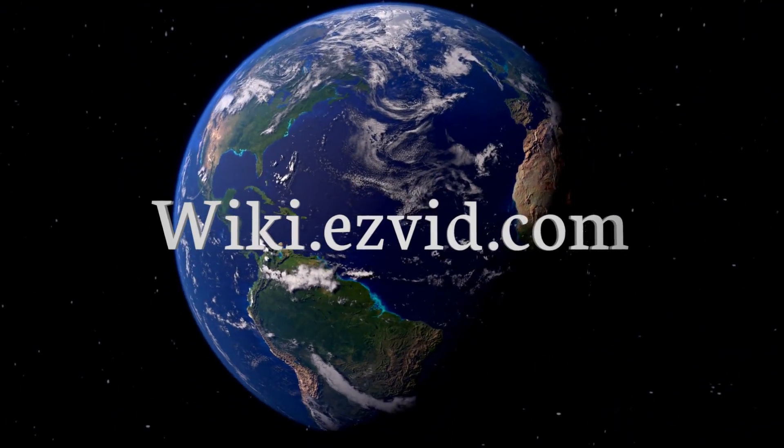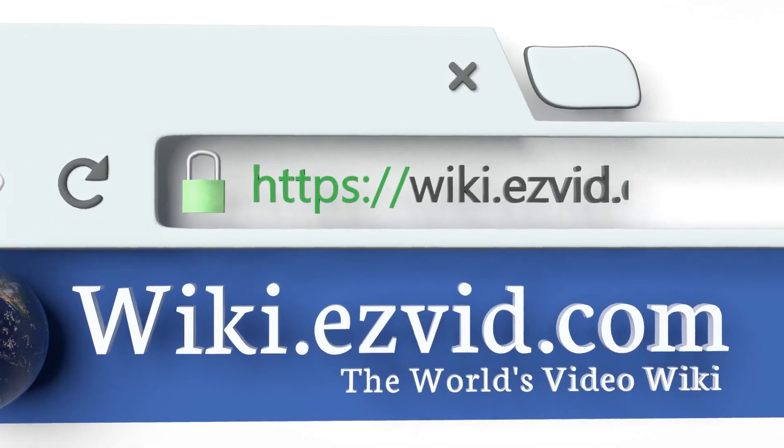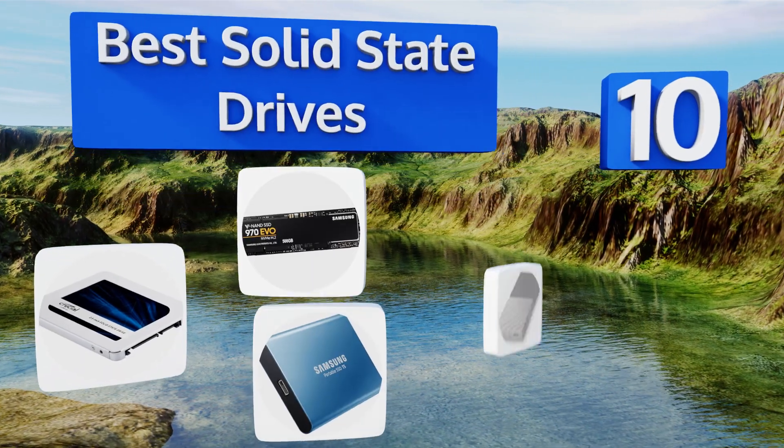Visit wiki.easyvid.com and search EasyVid wiki before you decide. EasyVid presents the 10 best solid state drives — let's get started with the list.